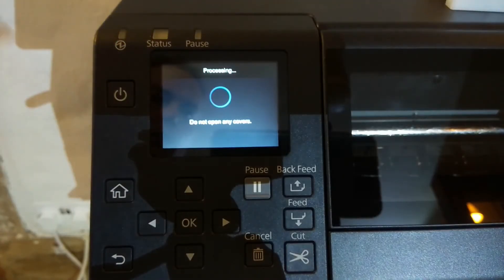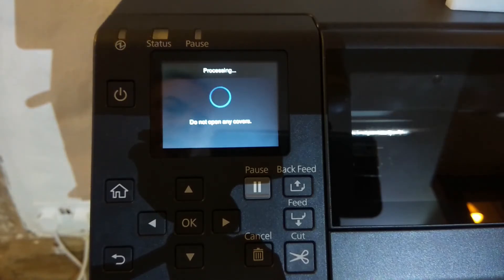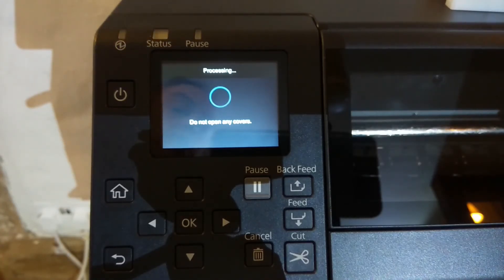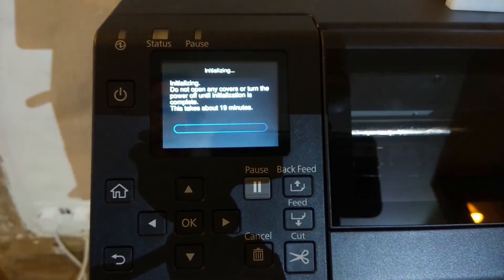And at this point we get a message — do not open any covers, processing. And we can hear the ink pumps starting to whirr as they pump ink out of the cartridges and into the system. So at this point I'll leave the printer to finish initializing because that will take roughly 10 minutes or so. And then we'll come back and just watch the printer print onto some matte material and see what the print quality looks like.